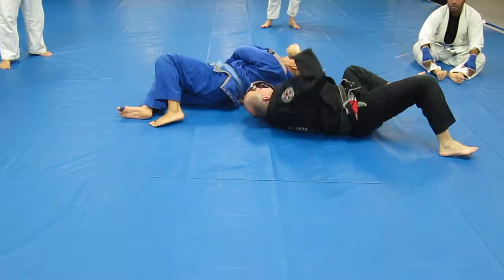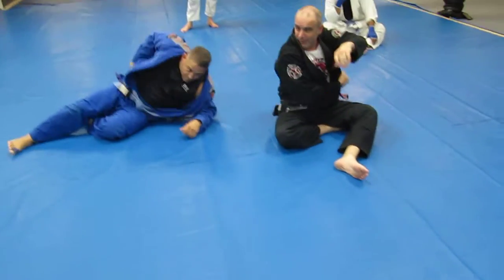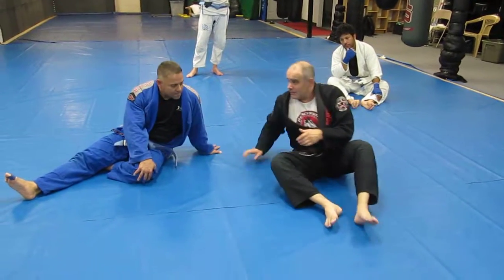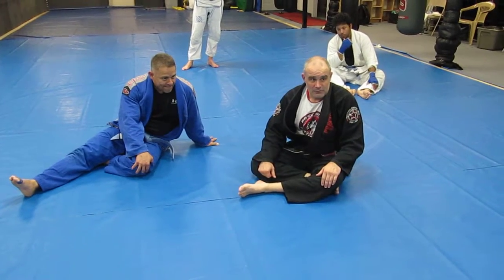It goes over real easily. Ideally you'd like to get that arm all the way wrapped around his body, but you don't have to get it that far. As long as you get it nice between his legs — right at the center line of his hips — you should be good to go on the sweep. Anybody need to see that one again? Sleep, boat, sweep.